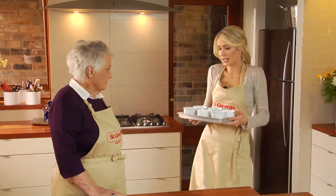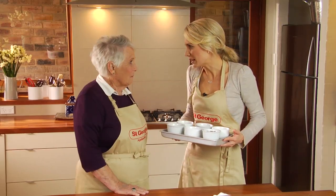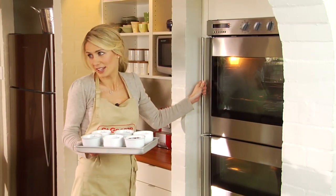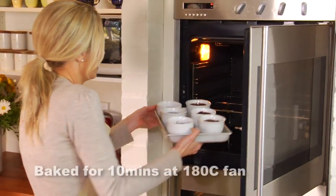These have been in the fridge for just a couple of hours but now we're ready to eat them — they can go in the oven. Of course if you want to eat them straight away they don't need to go in the fridge. We've got this set to the fan oven at 180 for that nice consistent heat. In they go.